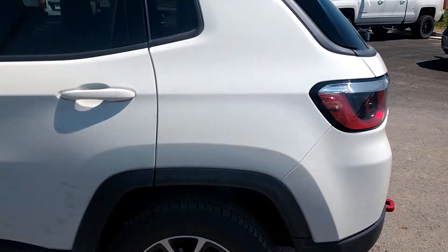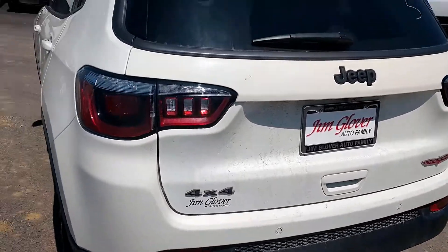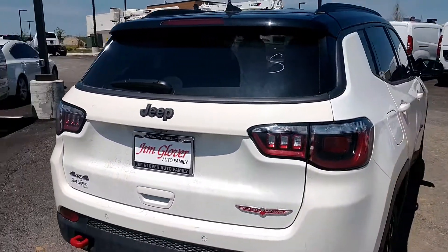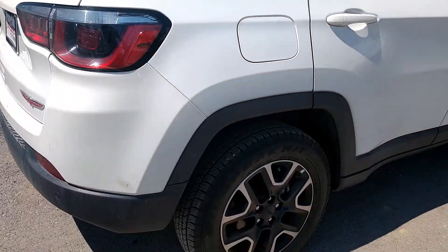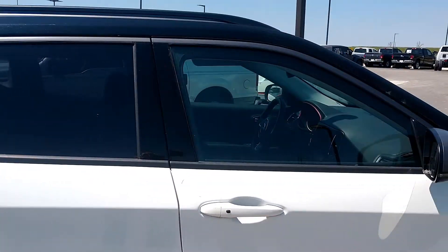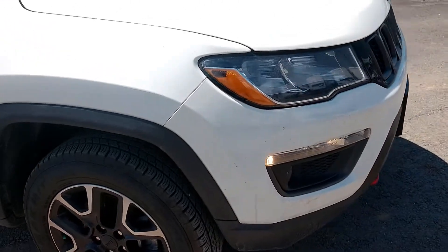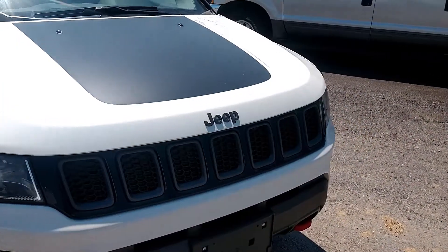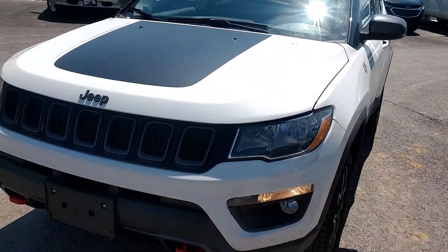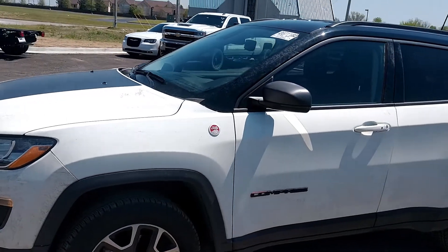It has keyless entry and go. Power lift gate. There's a tow hook on the back, just in case you have a little too much fun and somebody can pull you out. It is slightly dirty — we're expanding out here in Owasso in the red clay, and dirt kind of gets on everything — but this is in very good condition.